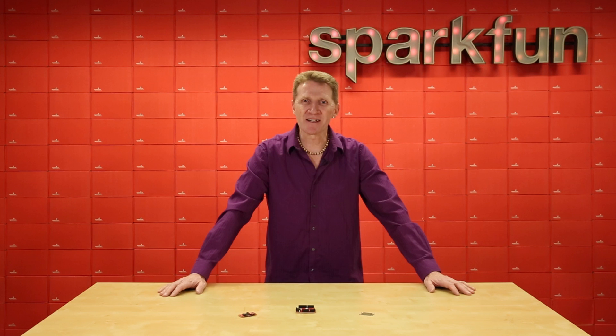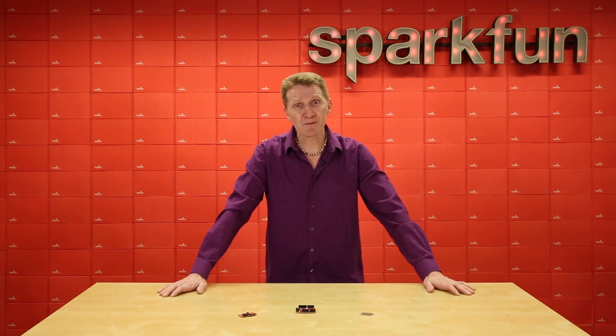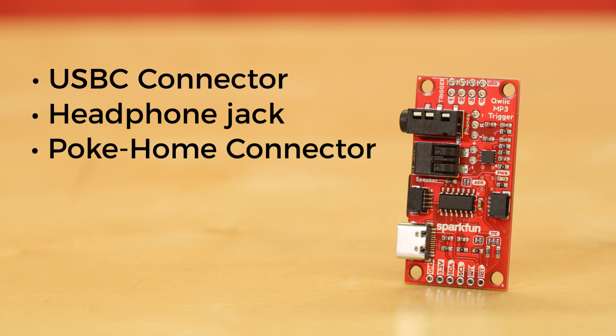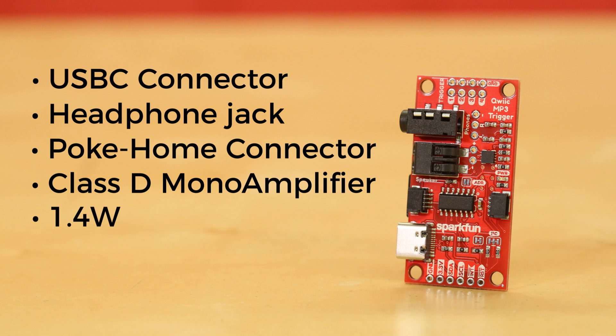And if you're going to have a little more light in your life, shouldn't you have a little more music too? Introducing the SparkFun Quick MP3 Trigger. With our Quick Connector System and no need to convert files to WAVE or Vorbis, you can quickly be up and playing the music that your parents love to hate. Connecting this board to your computer with a USB-C connector enumerates it as a jump drive, making it simple to transfer files. Sound output is provided via a headphone jack or poke home connector, allowing an external speaker to be connected without soldering. The speaker is boosted by a Class-D mono amplifier capable of outputting — wait, I'm sorry — that's 1.4 watts.